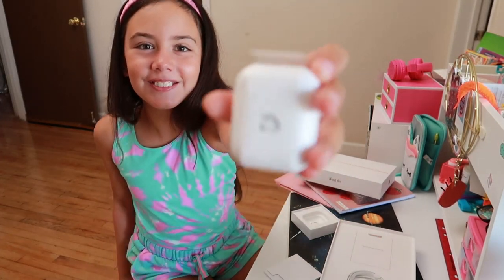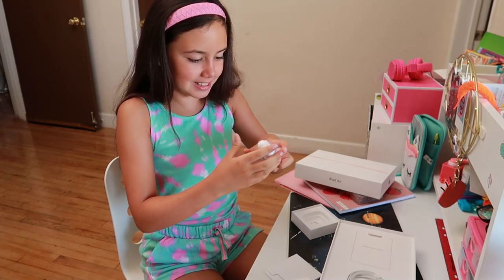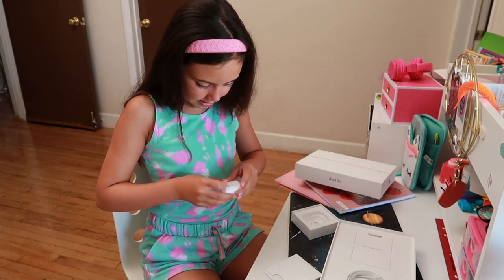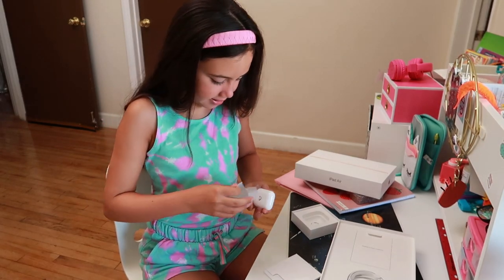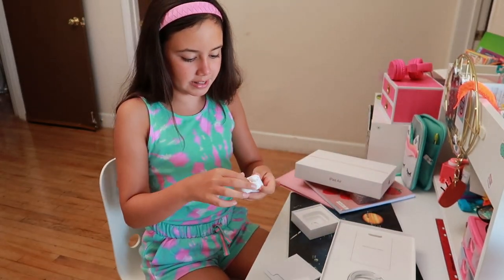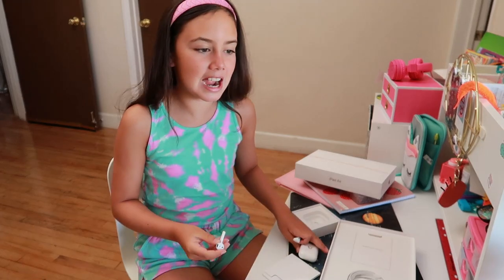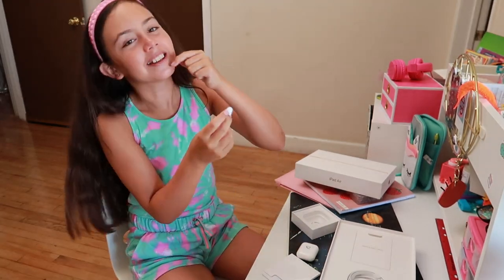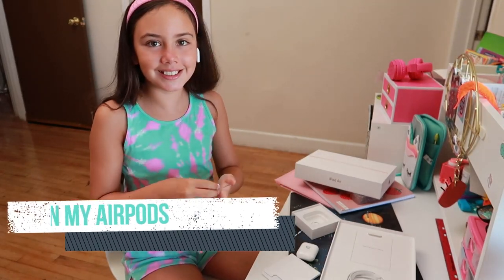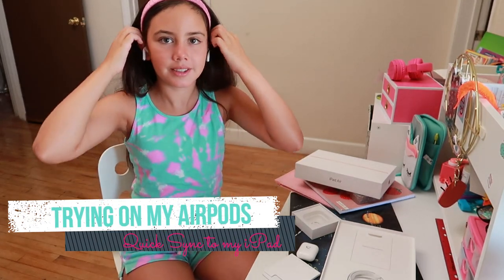We have a unicorn emoji on the AirPods box! Now it's time to peel off the plastic. Here we are — it's the unicorn emoji, I love unicorns! Now the best part of the AirPods is the actual AirPods. I mean, what else would it be, am I right? These are the AirPods. Now I'm just going to connect them to the iPad.